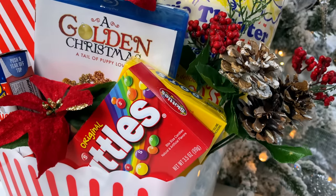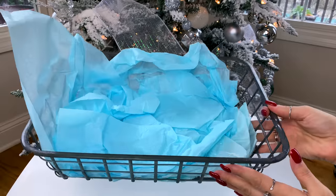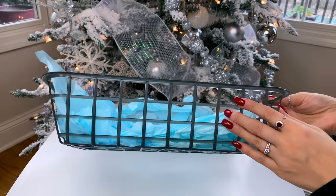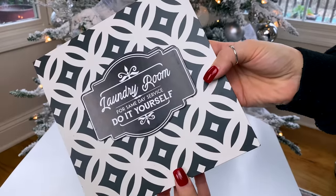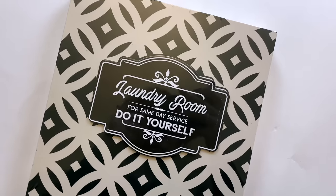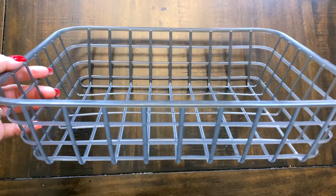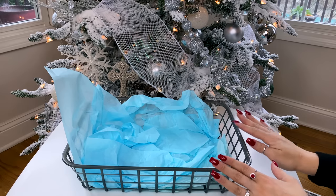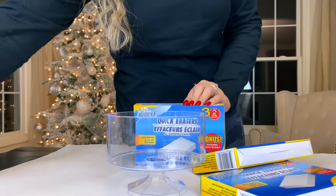The next one might seem a little unusual because it's more of a practical gift. If you're not into that, I'll have all the baskets time-stamped below so you can skip ahead. I was inspired by a cute laundry room sign I found at Dollar Tree. I'm starting with a basket from Dollar Tree — they do have a gold one if you want that, so keep an eye out.